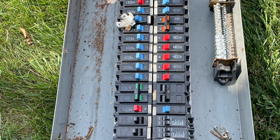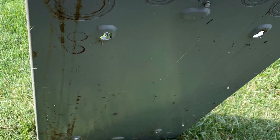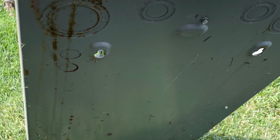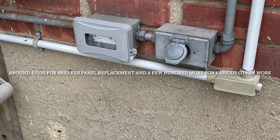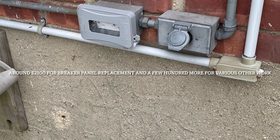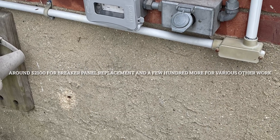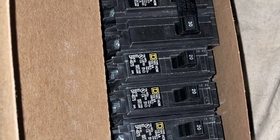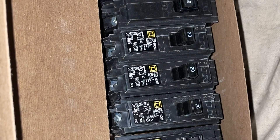You're wondering how much this replacement of the panel costs — it's around $2,100 just to replace the panel and the breakers. Is it all worth it? Well, if you see how they work in the dark, sweating profusely from morning till night, I think it's money well spent.